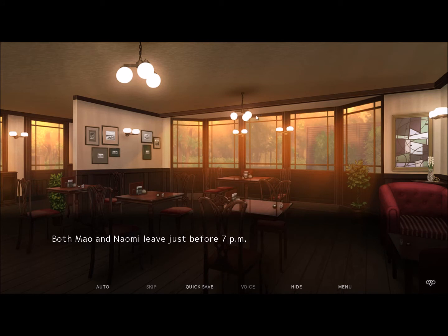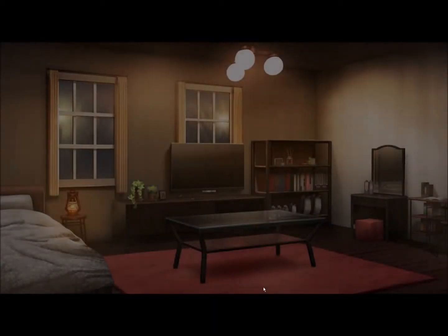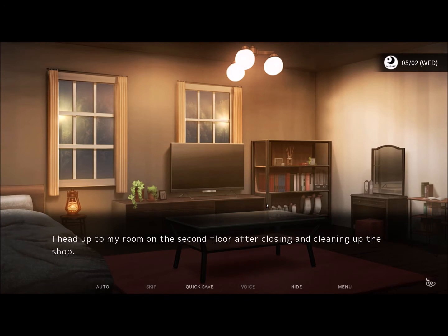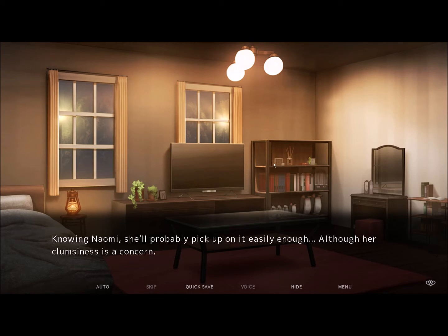Lion House has always had that homely feel to it. Both me and my grandmother consider it our second home, especially since we do in fact live here now. That's why I hope it stays that way once she gets back. Both Mao and Naomi leave just before 7 p.m. I head to my room on the second floor after closing and cleaning up the shop. I'm pretty excited about helping Naomi — nothing gets my engine revved quite like making coffee. I enjoy making coffee as it is, so it'll be nice if other people end up feeling the same. Knowing Naomi, she'll probably pick up on it easily enough, although her clumsiness is a concern.